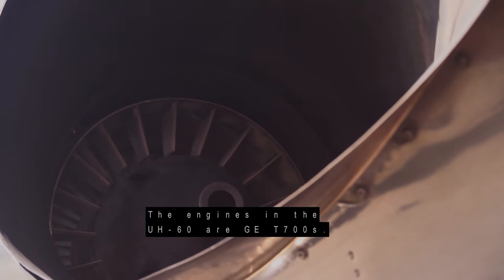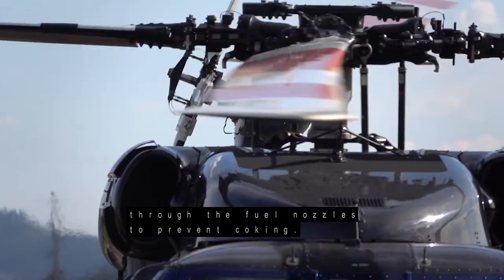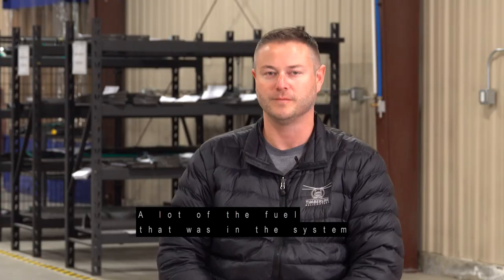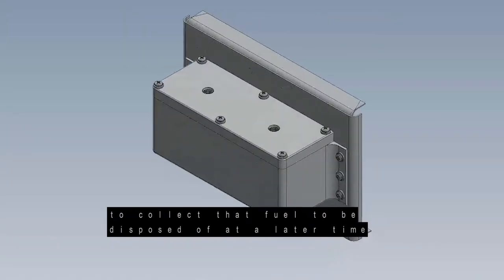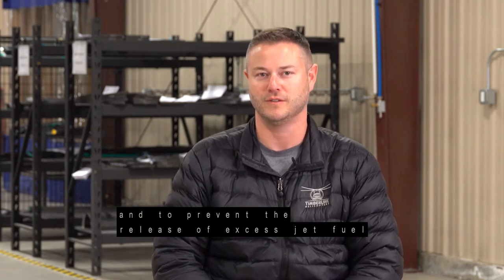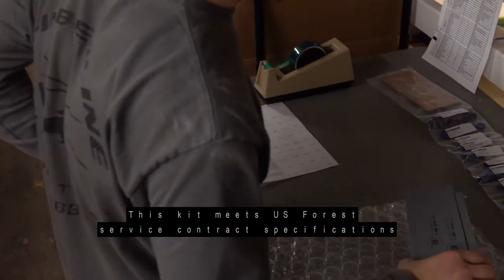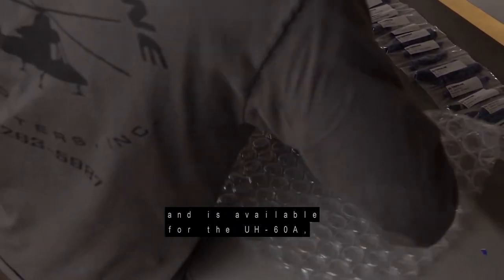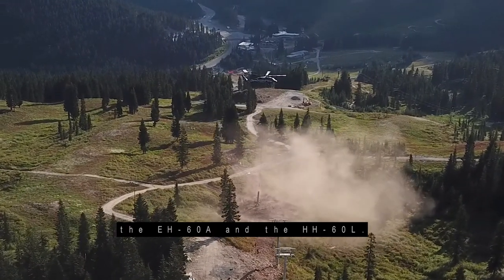The engines in the UH-60 are GE T700s, and when they shut down, they purge air through the fuel nozzles to prevent coking. A lot of the fuel that was in the system runs out onto the ground, which creates an environmental problem. So we've developed the purge fuel collector kit to collect that fuel to be disposed of at a later time and to prevent the release of excess jet fuel into the environment. This kit meets US Forest Service contract specifications and is available for the UH-60 Alpha, the EH-60 Alpha, and the HH-60 Lima.